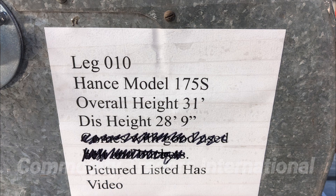The unit is 31 feet overall height. The discharge height is 28 foot 9 inch.